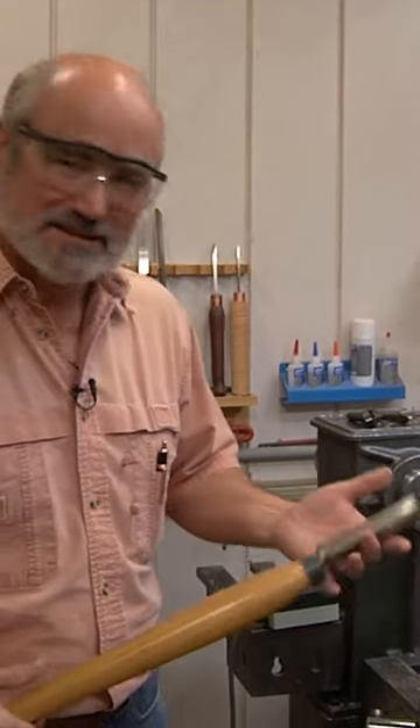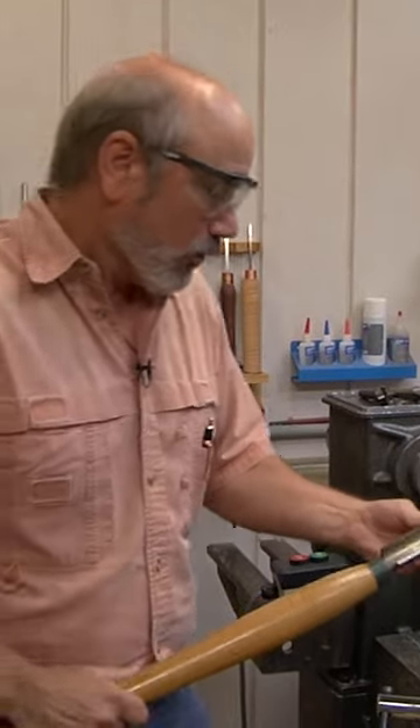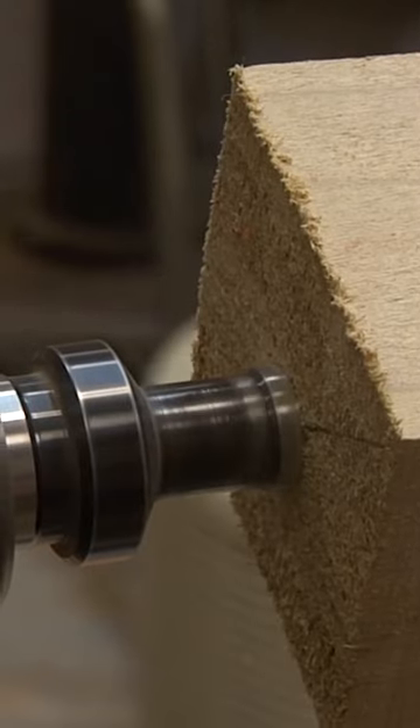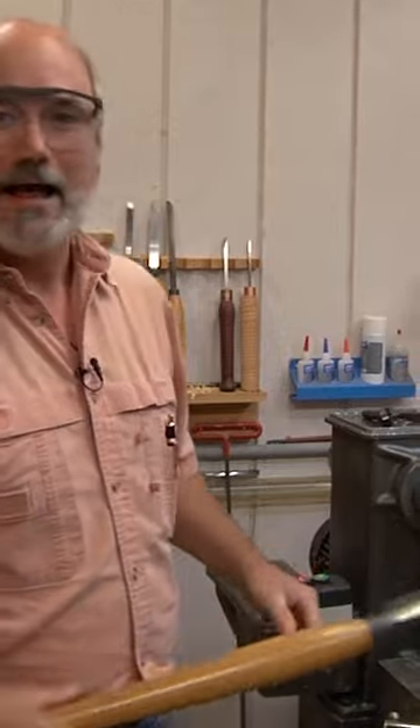For most new turners, this is the scariest part of learning to turn — sticking that tool up there, worried about getting a catch, and BAM! It blows up because you take the tool and do something stupid like stick it straight in. Wait a minute, I didn't get a catch. What happened? Let me show you.